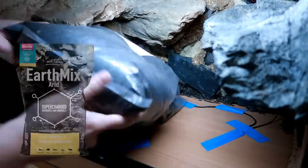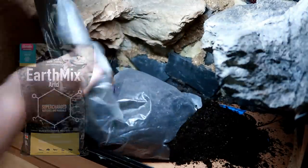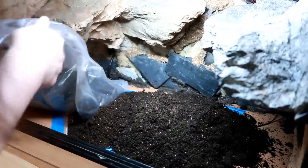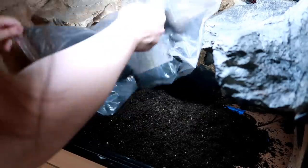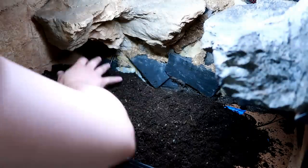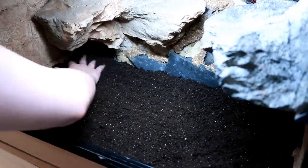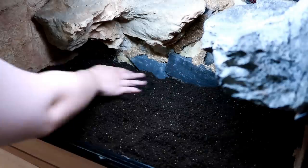Now for the substrate I'm using EarthMix Arid. I actually did do a review on this but it was one of my videos that got demonetised and then I had to send it to be manually reviewed. It got demonetised again and I had to email YouTube and say this is a review on dirt — how has this been demonetised? I think I finally got it back but when something's demonetised that much it doesn't really get shown very much, so people didn't really see it. If you are curious about whether it's safe, go see that review.